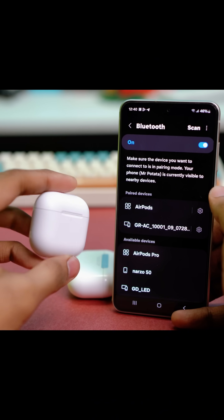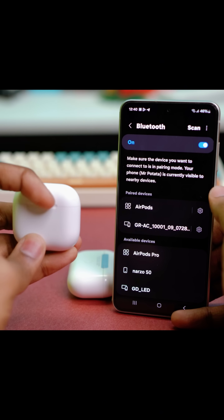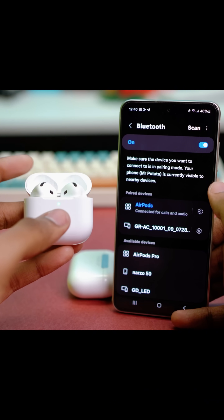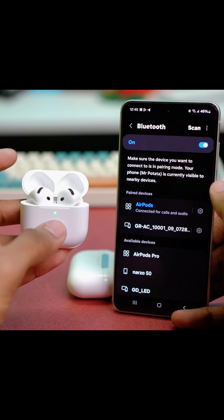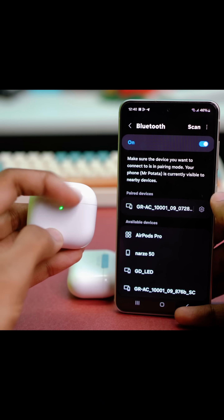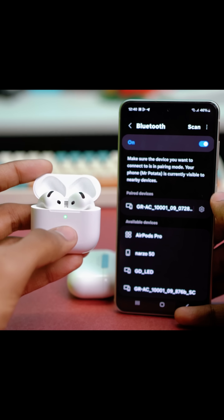But if your AirPods don't have any visible button anywhere, all you need to do is open the lid of the charging case, put both AirPods inside, and press two times on the light indicator. Just open the lid and double-tap right below the light indicator and the light will blink white.